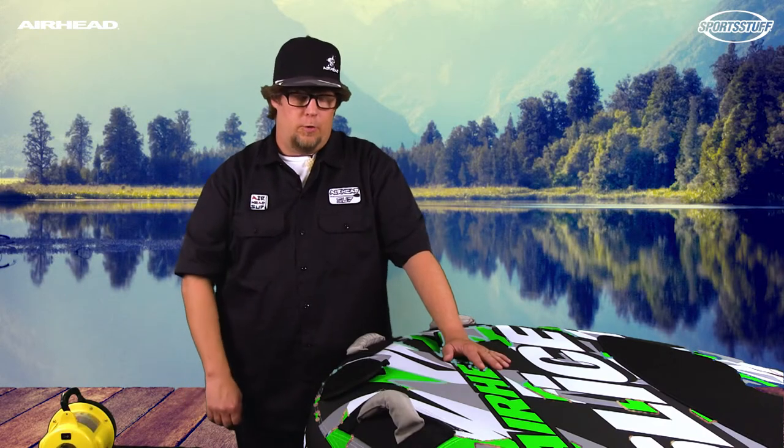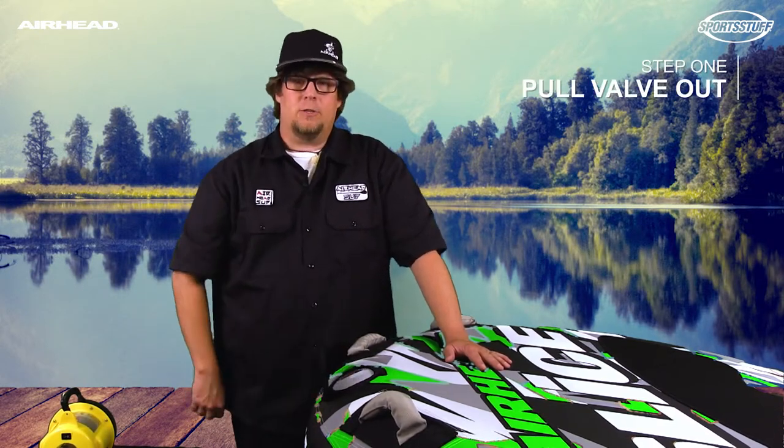Hello, it's Greg again with Airhead. Today we're going to deflate our tube — we're going to show you how to deflate a tube that has our patented speed valve system.